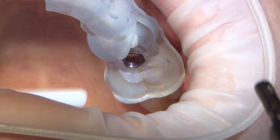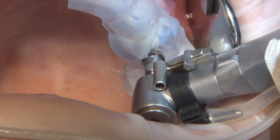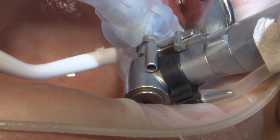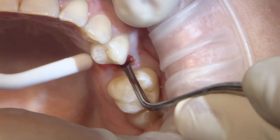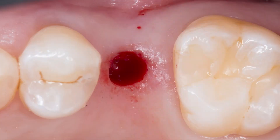The first drill in the kit is a tissue punch, allowing the clinician to remove the area of tissue directly above the implant without laying a flap. The guide is then removed and I utilize a Lucas curette to release the underlying periodontal fibers that hold the punch in place. From here, the guide is placed back on and seating re-verified.